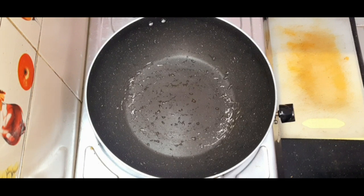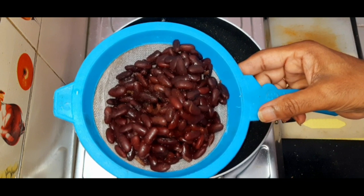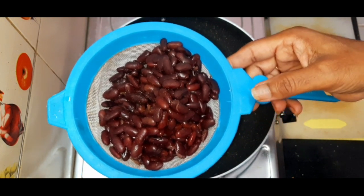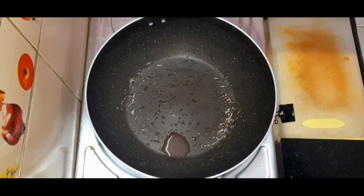Welcome to Varahi Nayaki channel. Today we are going to make one fitness dish — a kidney bean side dish. This is pre-cooked in the pressure cooker and kept aside. We are going to use very few essential ingredients to make this fitness dish. This is everyone's choice and everyone can eat this.